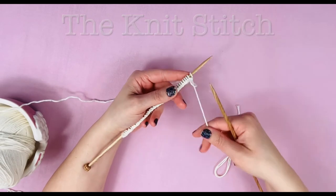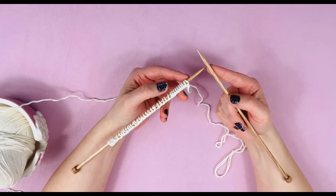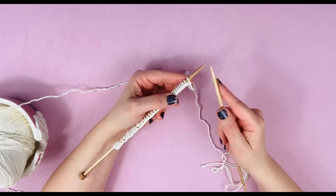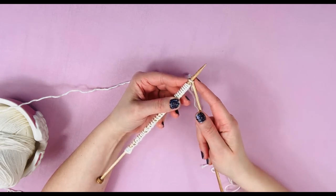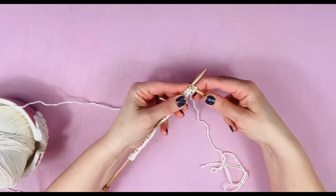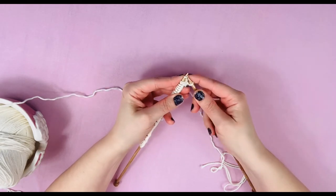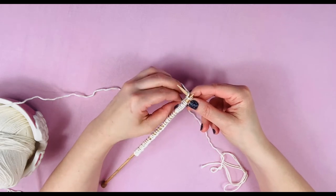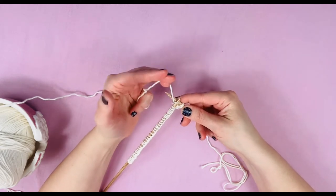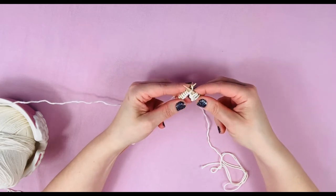Now we're going to learn the knit stitch. You're going to have your needle with cast-on stitches in your left hand and your working needle in your right hand. The tail goes towards the front, working yarn towards the back. Take that right-hand needle, place it underneath the loop of that first stitch from the front towards the back, wrap the working yarn from front to back, pull it up and underneath, and slide it off the needle. Let's look at that again: front to back, pull it through, slide it off.